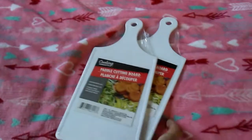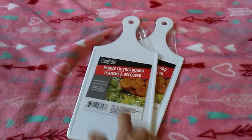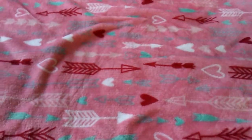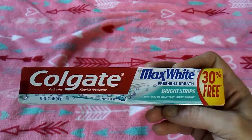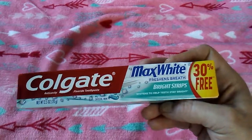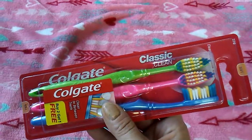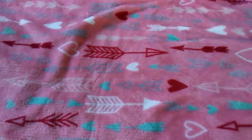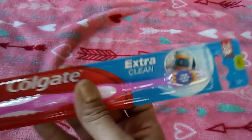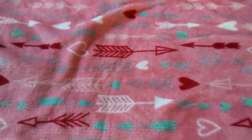Got two of the paddle cutting boards — once again these are going to be for a DIY. Toothpaste — this stuff's pretty decent. Toothbrushes, a three-pack for a dollar. Oh, these are soft-headed; I thought they were medium. Oh well, it'll still work. This one's a medium — I don't like the soft ones; I like to feel like I'm getting my teeth clean.